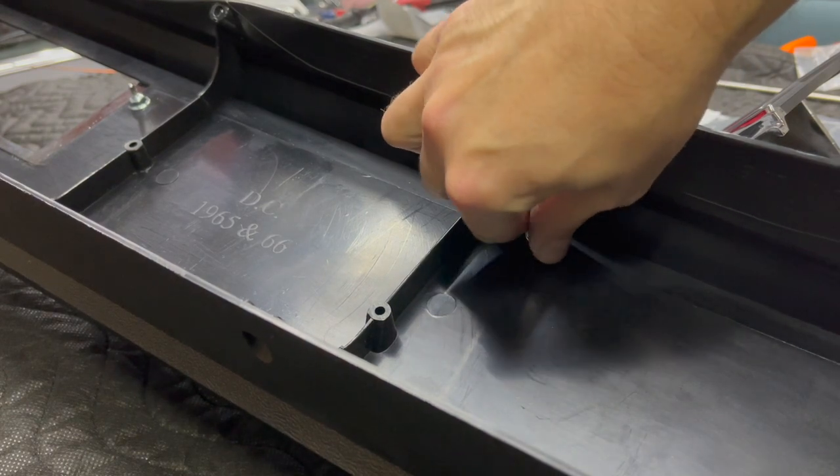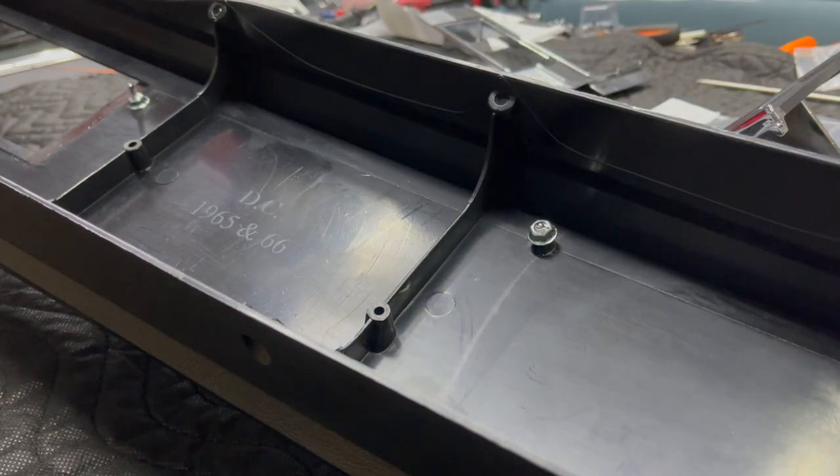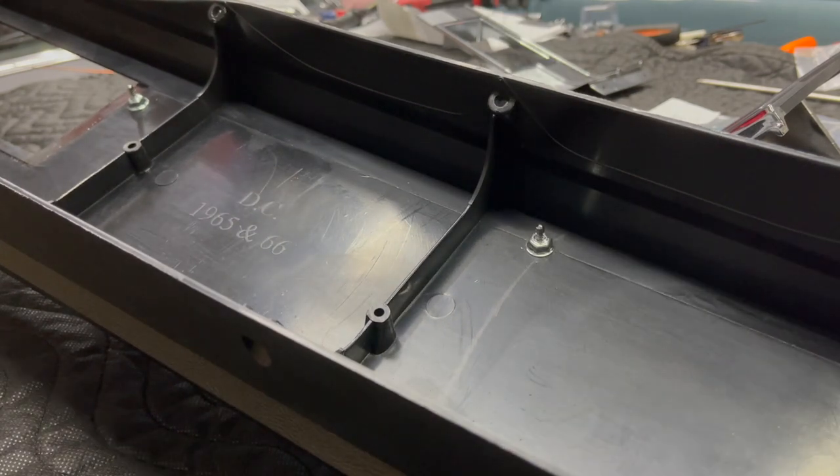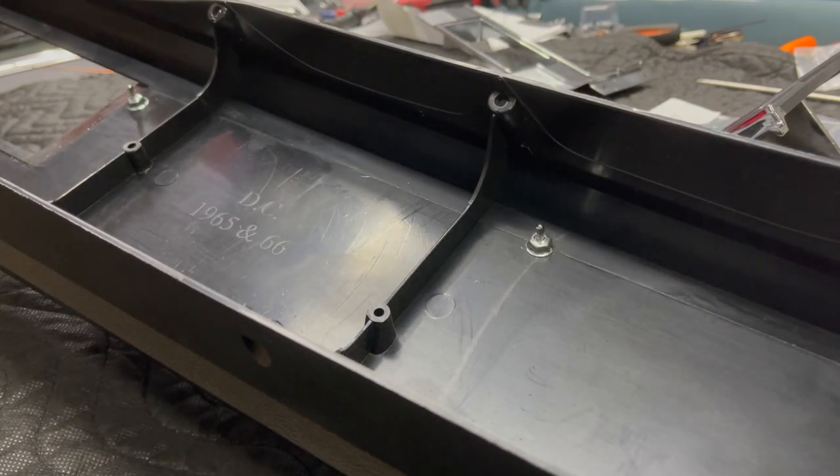I started by installing the top plate. There are just six speed nuts. This is one of those cases where you definitely do not use power tools — just use hand tools. You don't need to over-tighten them here.